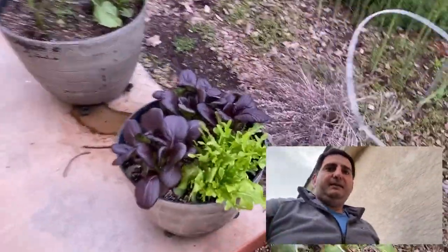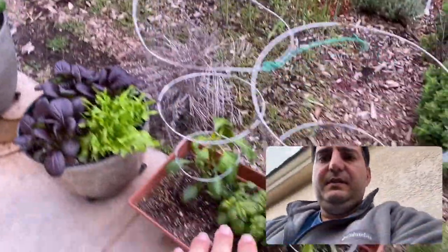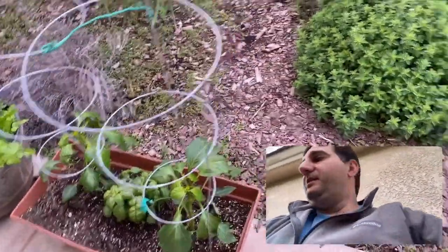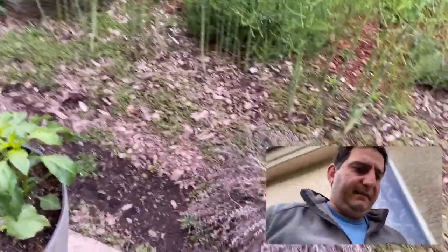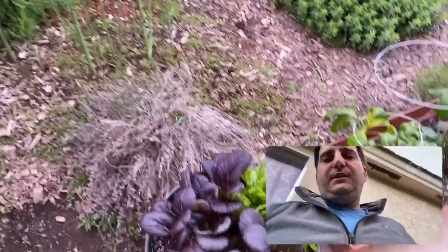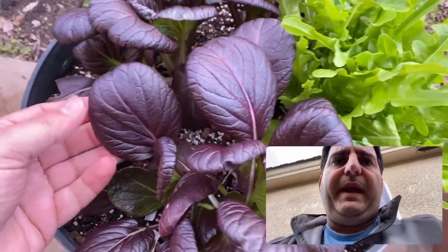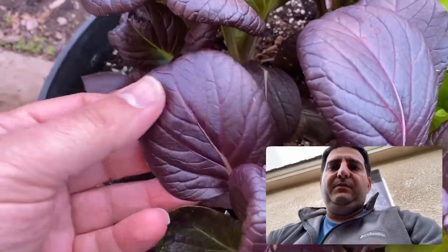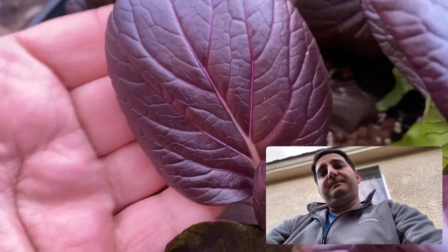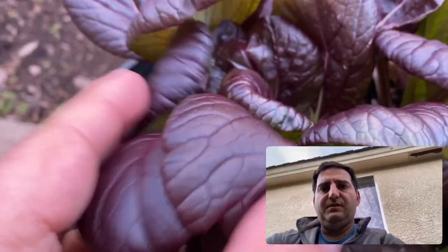Here's my salad box that I made for my wife — peppers that I purchased, basil that I purchased, another pepper. She's afraid we won't be able to get fresh food, and she knows I don't grow lettuce, so I just bought pak choy and some lettuce. They didn't look that great when I purchased them, but foliar feeding — look at that. Look at the crunch. Amazing.